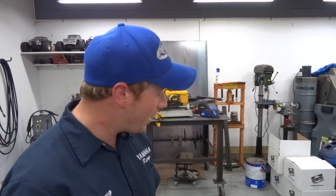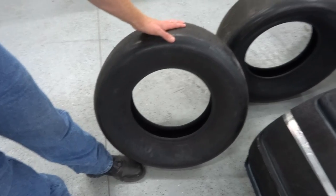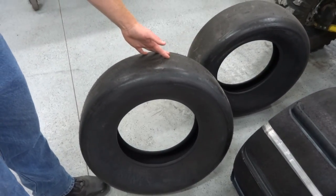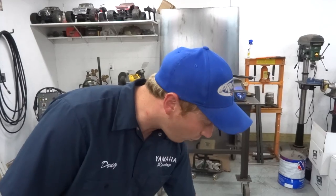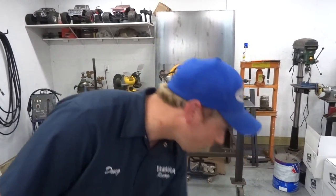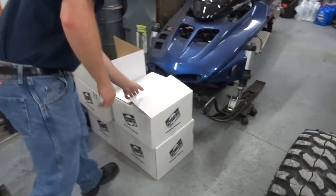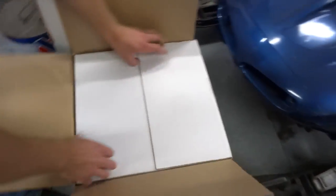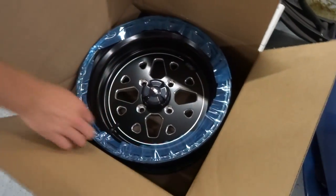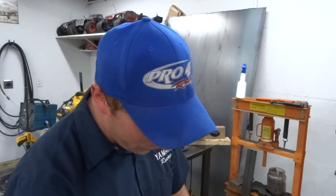We got some 26-inch Scat Tracks for the back — they're Extreme Haulers, eight paddles — and then some EFX Sand Slingers for the front at 27-inch. Would have liked to do Scat Tracks all around, but I waited until the last minute to order tires and they weren't in stock in the right size. Those are all going on some Douglas Stealth wheels. Paid full retail for those bad boys.